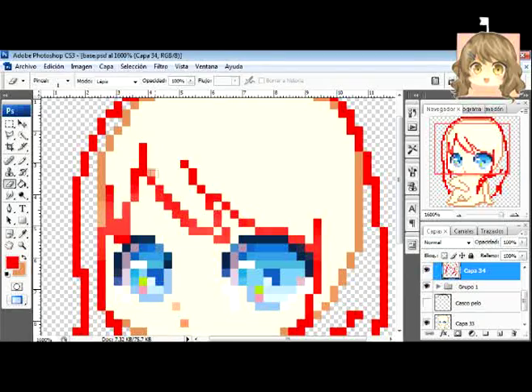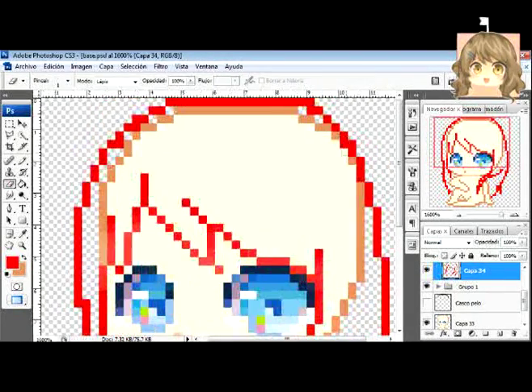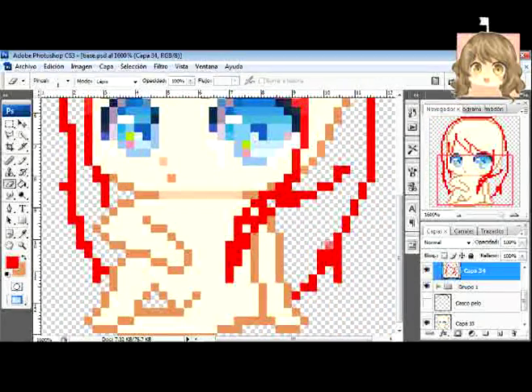Actually, I don't do sketch and then line art — not anymore. Now I got used to making the sketch and then cleaning the lines directly from the sketch. But you can do it the way you want. Remember, this is the way I do things, but it doesn't mean that's the only way.